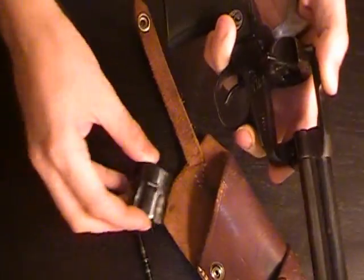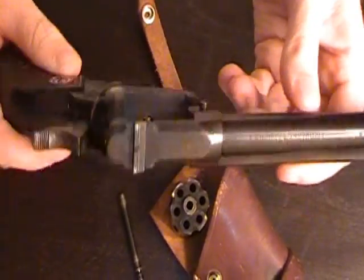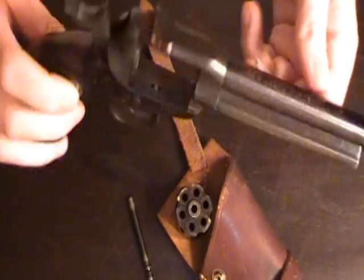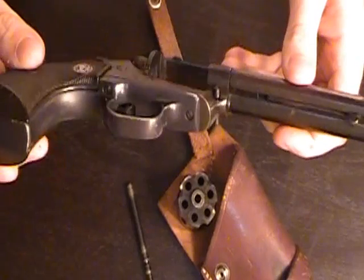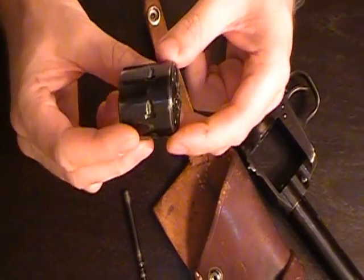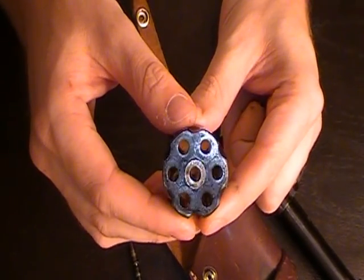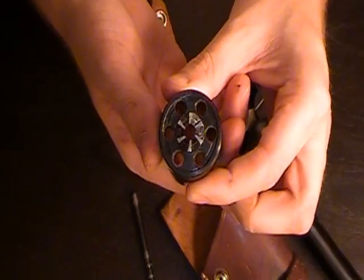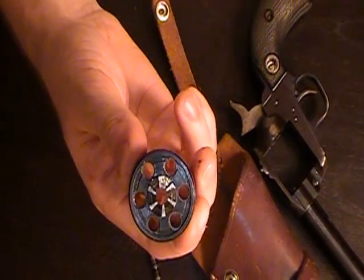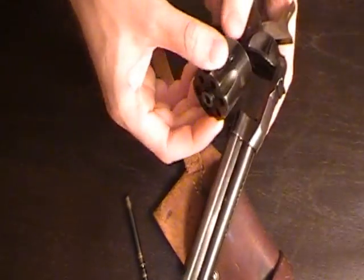I'm not usually partial to revolvers — in fact, I'm usually anti-revolver. You can't get me to shoot a revolver. But I shot one of my buddy's little .22 Rugers and I just loved it, popping cigarette butts. Fun little gun. It's pretty heavy for a .22, but that's what you get with a Ruger. That's why they last so long — they're all heavy steel.